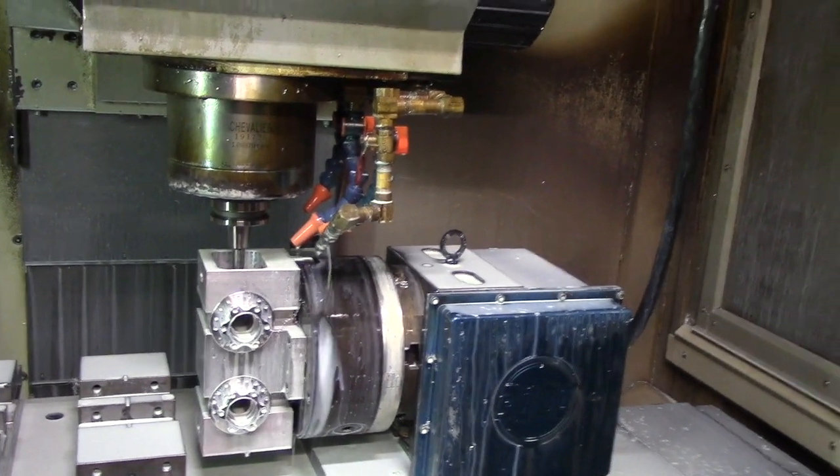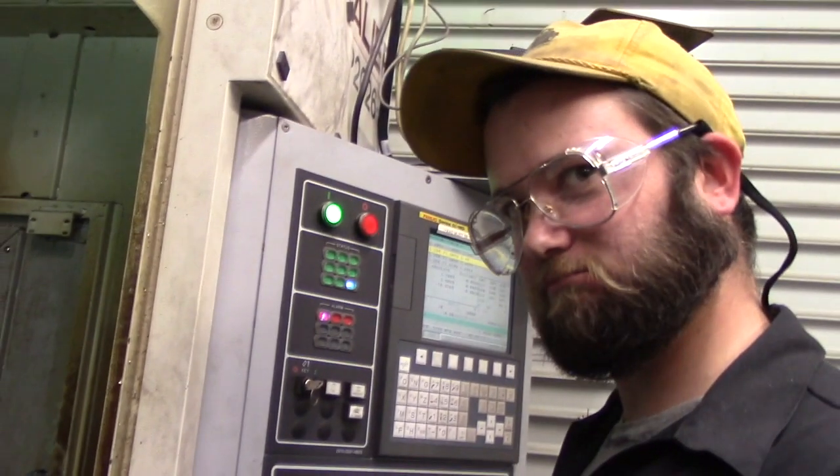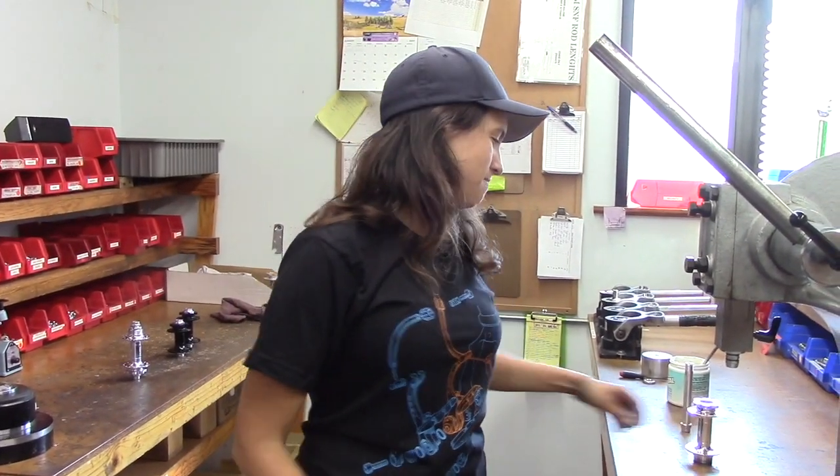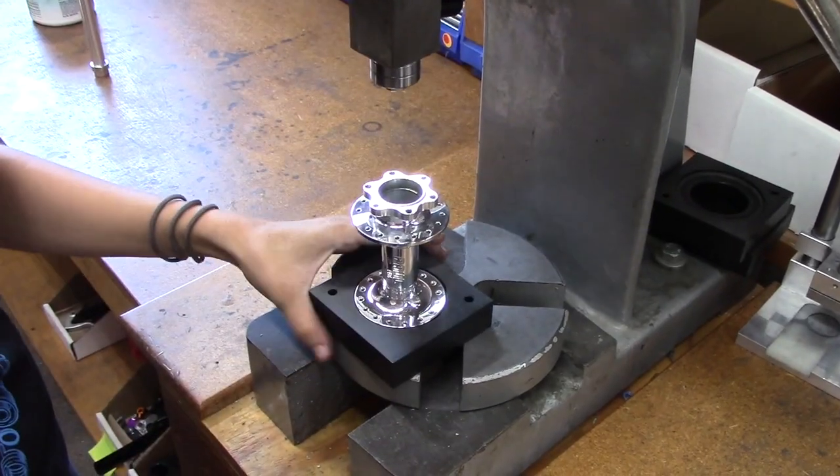So that's how it's made. Check it out — PaulComp.com. We're in assembly now. Maybe you've been here before, but I'm going to hand you over to Rachel to show you how these things go together and it's going to be amazing. Hi, I'm Rachel. I work here at Paul. I'm doing assembly and today I'm going to show you guys how we put together our new boost hub.